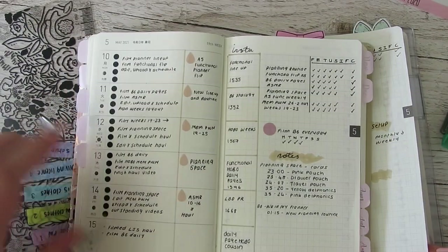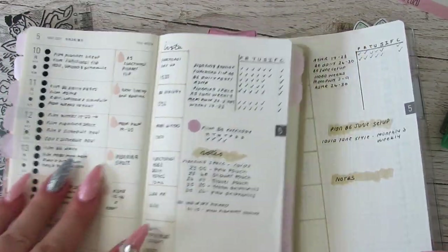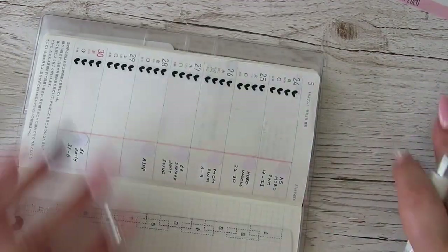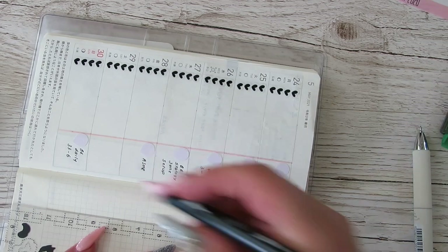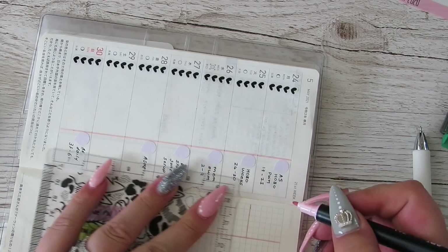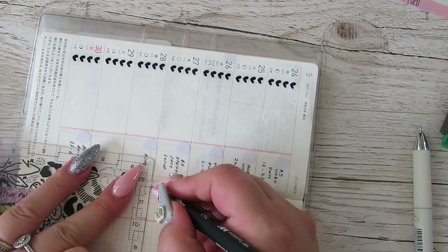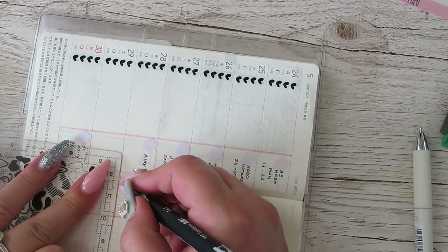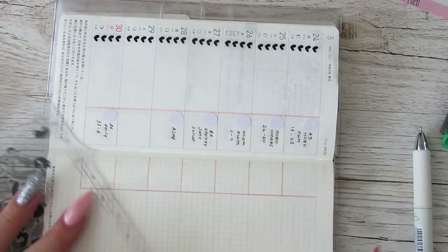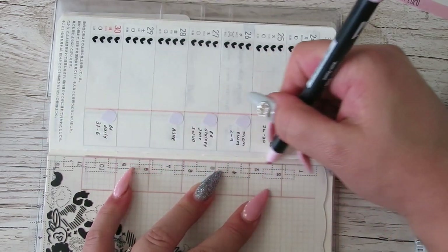I was tracking — because I did one in my old Hobonichi — I was tracking my Instagram posts, but I didn't do a very good job of keeping up with it last week. But I do want to make sure that I am posting on Instagram so I'm going to give it another go. I'm just going to do these boxes in pink — do one at the bottom and then close them off.